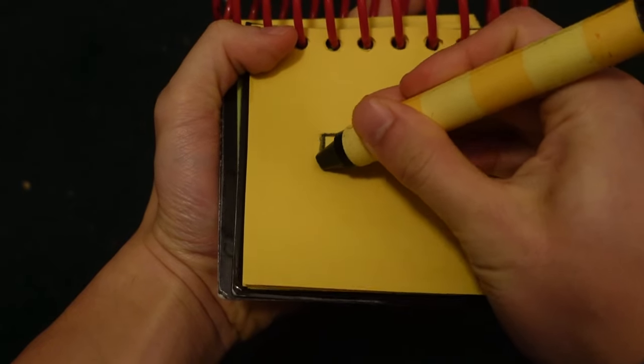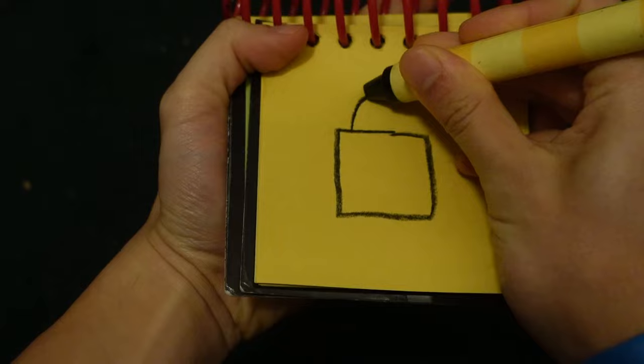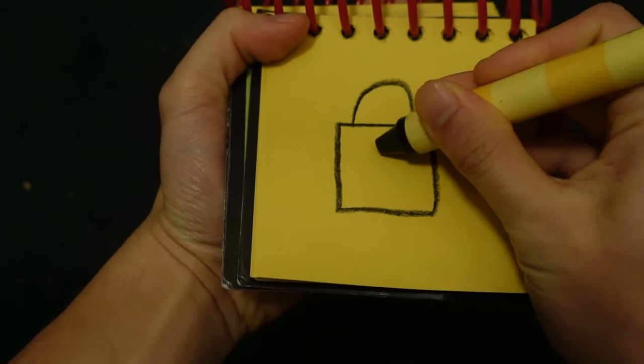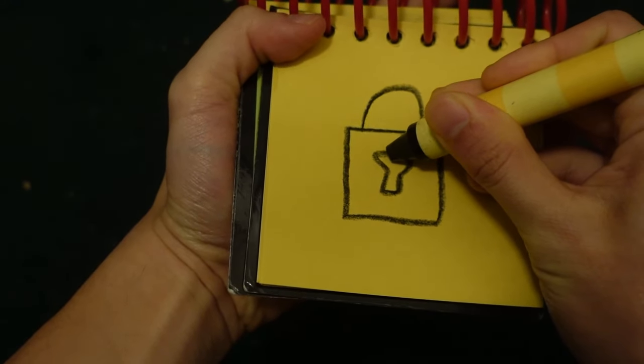So, a lock. Let's start by drawing a square for the lock, a half-curve shape here, and the lock key.